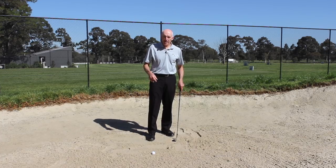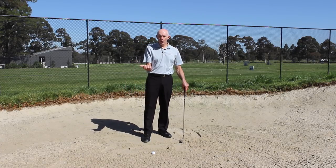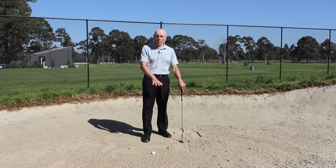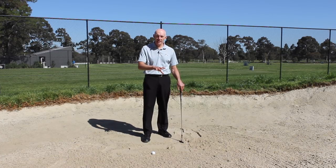When I'm playing a shot, the ball wouldn't be on the line — it would be behind the ball. The distance behind the ball is going to vary according to the amount of sand underneath the ball, whether there's a lot or not too much, whether it's wet or dry, fluffy or firm. That's going to change things a little bit, but essentially I'm looking to do the same thing and just make that adjustment according to the consistency of the sand.